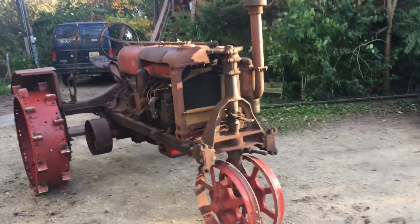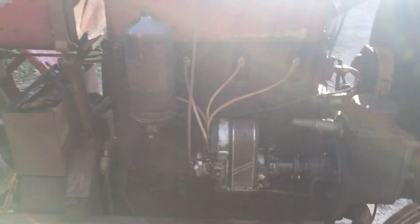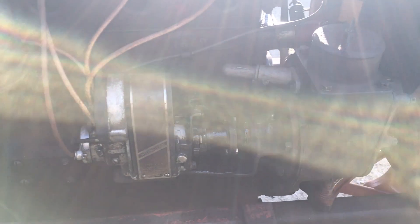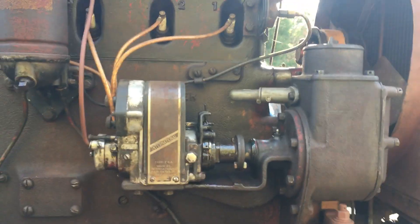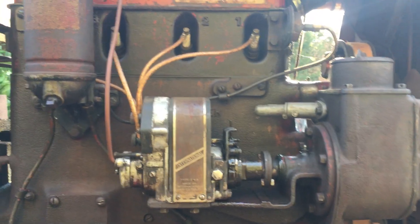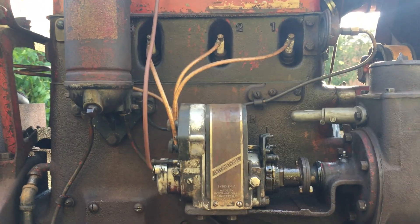Hey guys, this is an update on the Farmall Regular I've been working on. Let's start with the magneto here. I got a regular E4A standard impulse — not the automatic that I used to have on there in the last video.